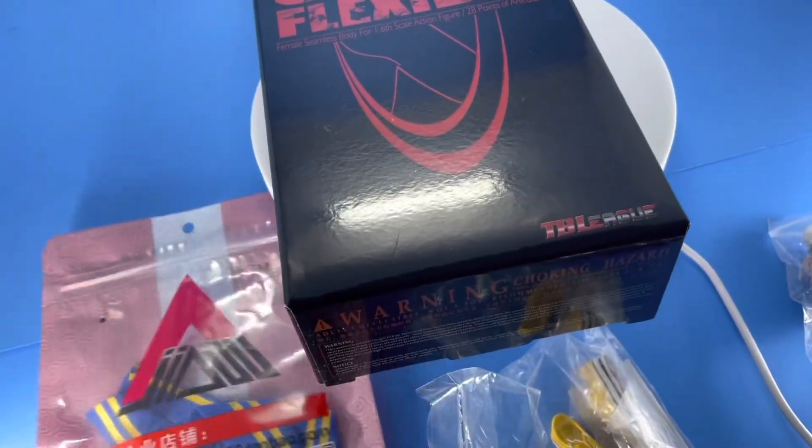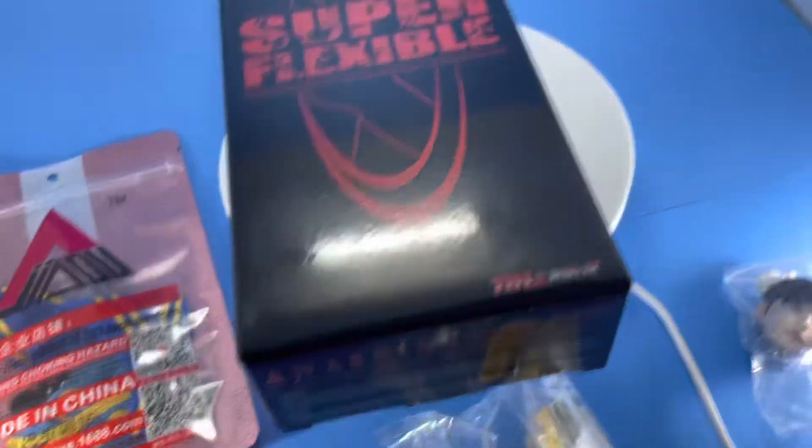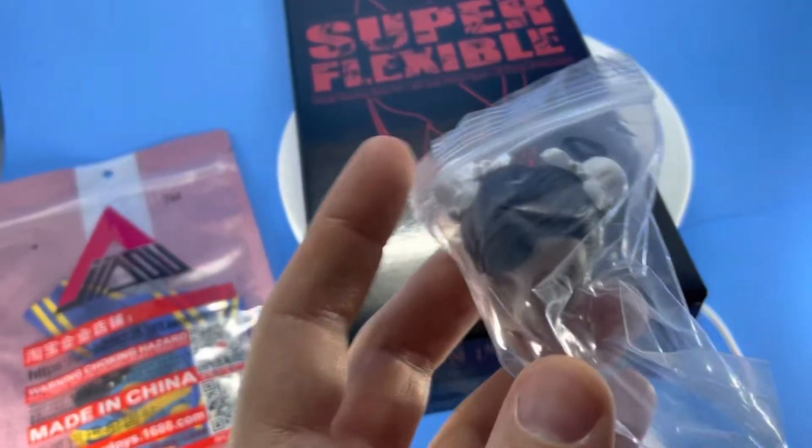These are the sneakers again, found on eBay — pretty cheap. The costume was about 25 bucks, I think.